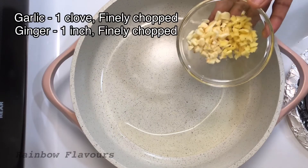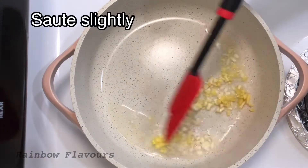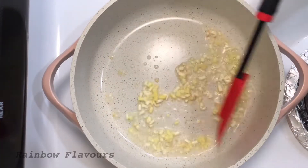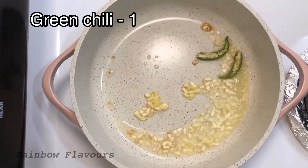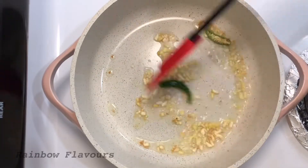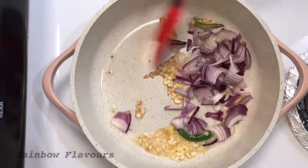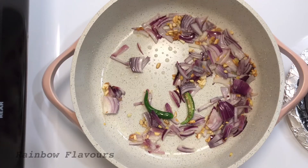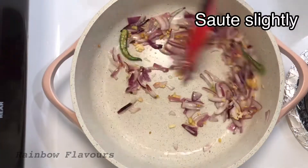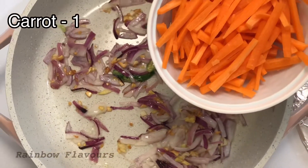Heat the pan. Cut a small piece, cook for 30 seconds. Cut to a medium size. Add 1 carrot, cut it.